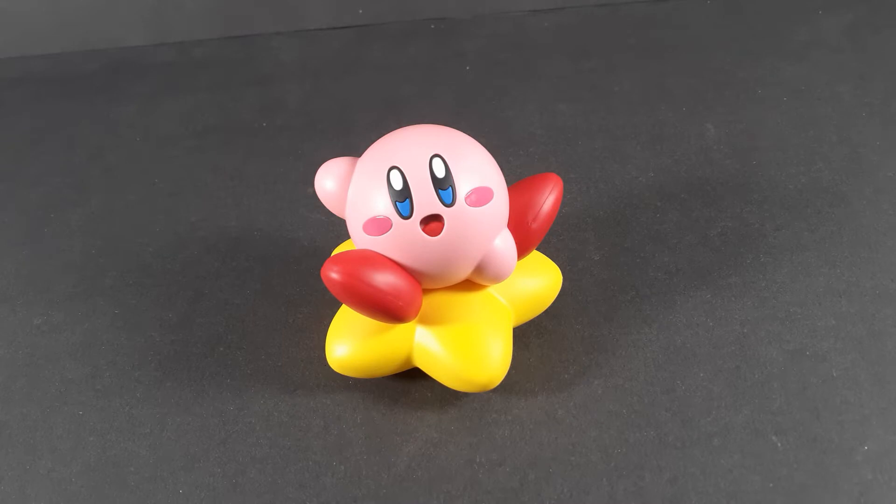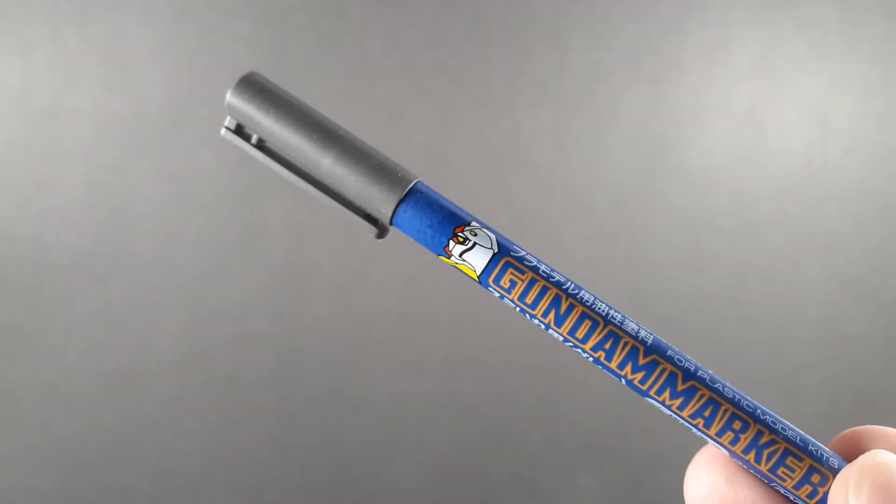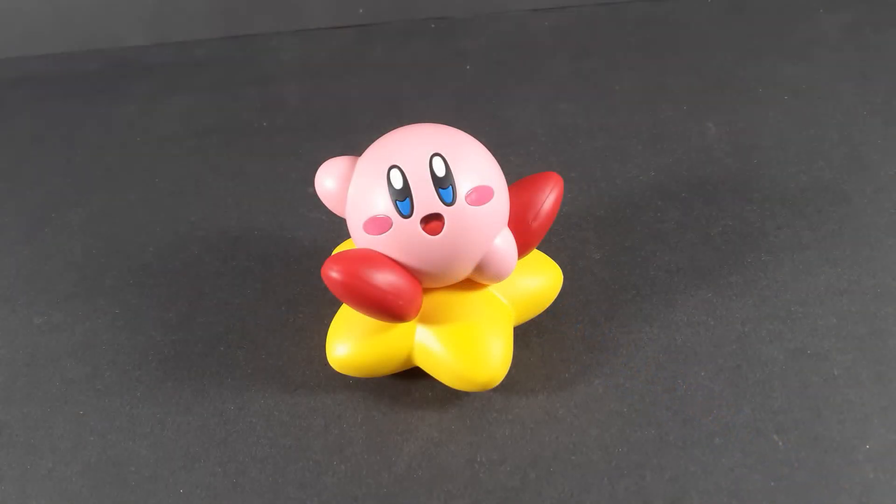Being an entry grade, Kirby is very simple — 12 parts total, not counting the stickers. That said, the statue is pretty much perfectly color separated out of the box. You do get a couple of stickers for the cheeks, but aside from that, all I've done is use a grey Gundam marker to give a little bit more shadow in the mouth. Everything else is color separated.